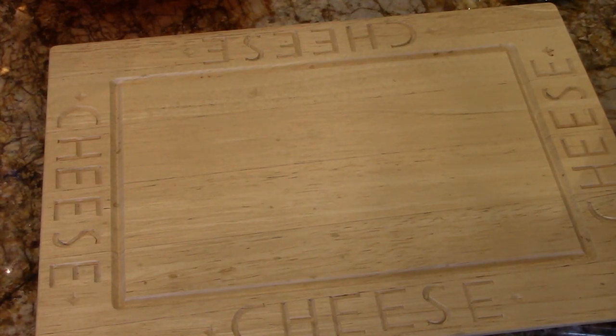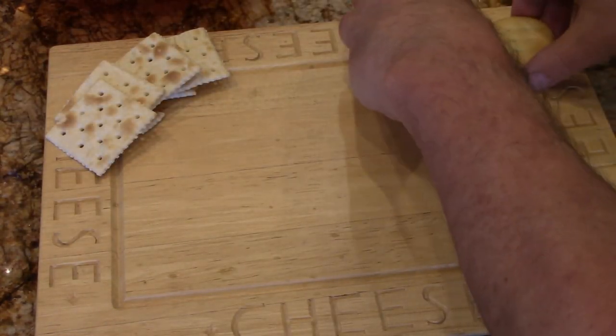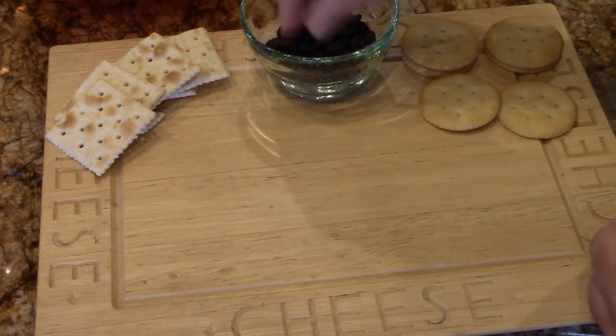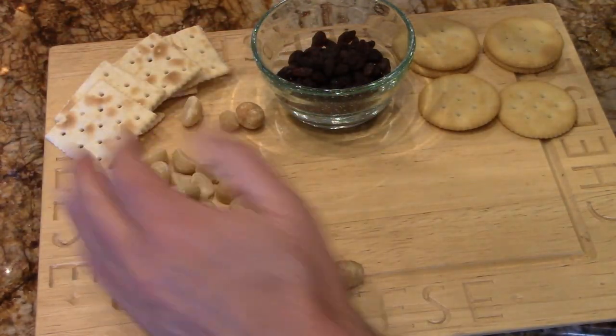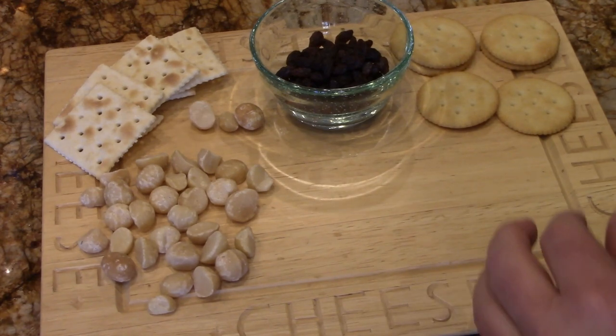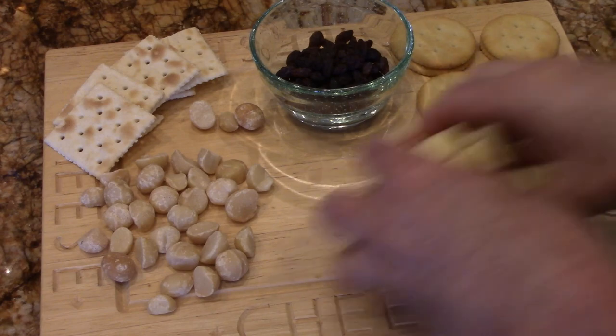So, charcuterie. We're going to lay down some crackers and put them on both sides like this. It's all about the board. I'm going to put those raisins in the middle like this. Here's some nuts. Like that — so far, that's pretty beautiful. Here's the cheese. This is a nice chopped Havarti.